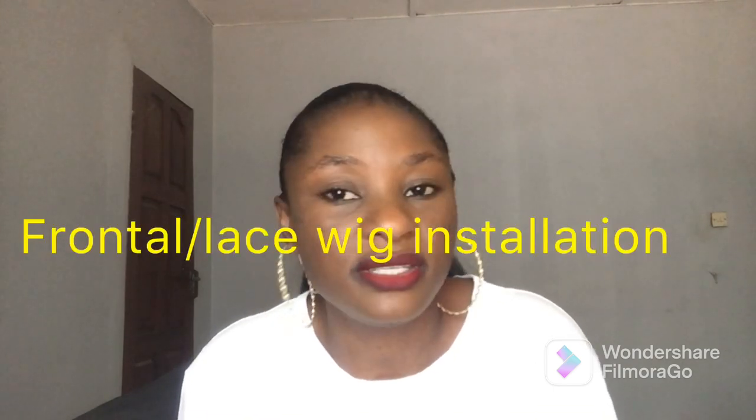Whether you wear 360 lace wigs or braided wigs with a frontal, you need glue to style it, make it stay put, look well laid, and last long. Lace glues are very important even for closures — if you want your closure to look more natural like a frontal, you can use lace glue as well.